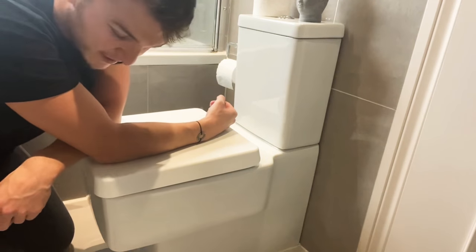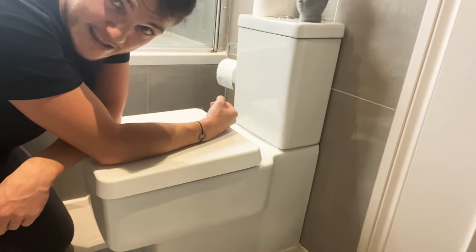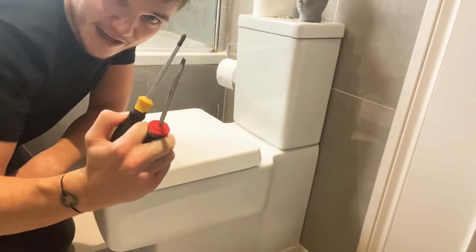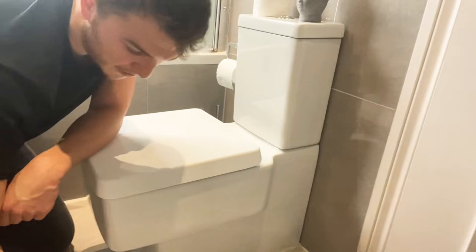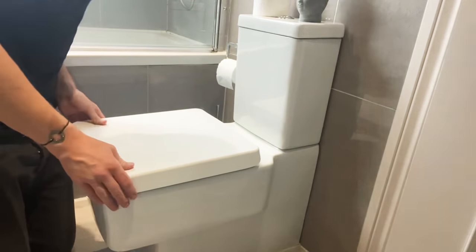The first thing you will need when fixing a loose toilet seat and lid on one of these square type of toilets is just a flat head screwdriver, standard size, and a Phillips head screwdriver, again just a standard size. No special tools other than those two.